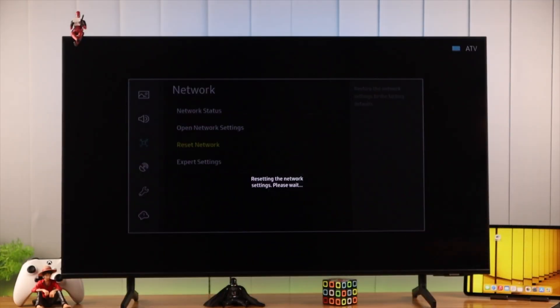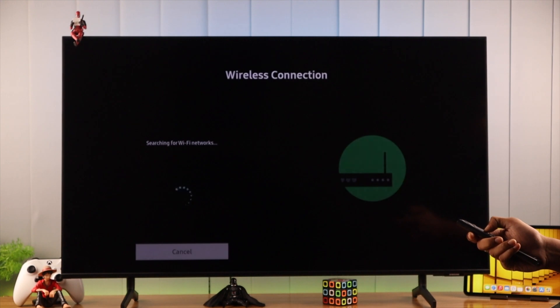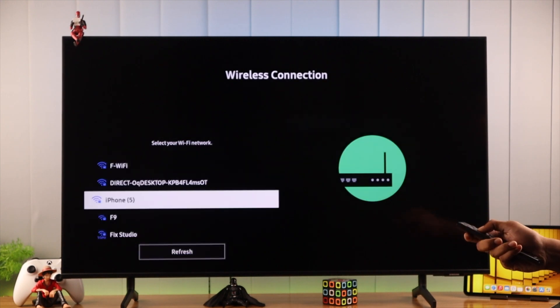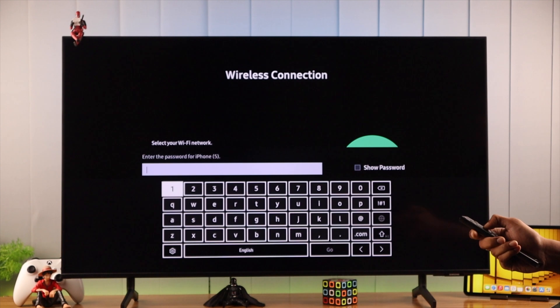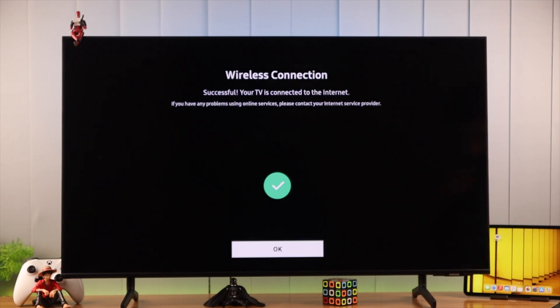So let's proceed. It will take a while. When you're done, you'll get a prompt to connect to a network. Now go to Wireless, find your phone from the list — in our case it's the iPhone. Enter the password carefully, and then you should have no problem connecting to your phone's hotspot.